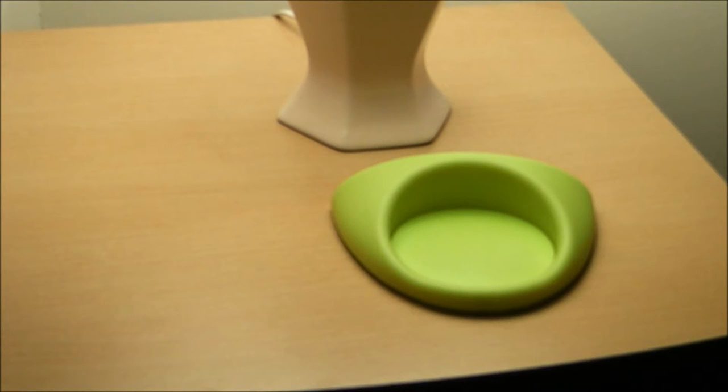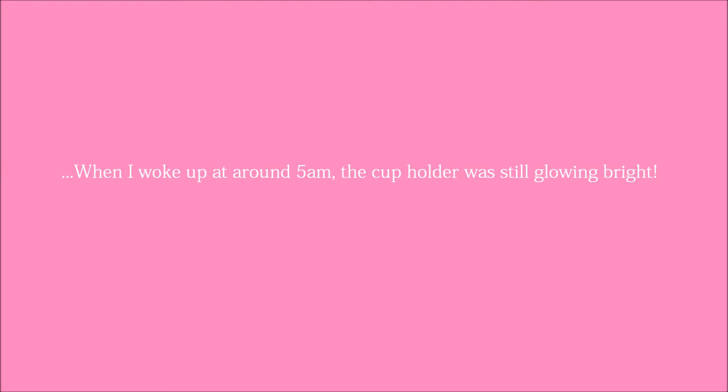Okay, that's about 10 minutes. So I'm just going to turn the light off and see. And there you have it — glow in the dark cup holder. Any information you want to know about any of the videos or products I review, it's all in the description below.